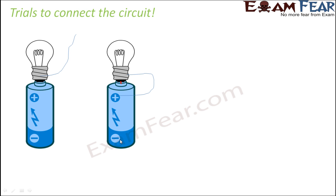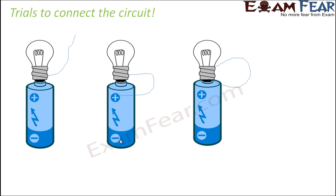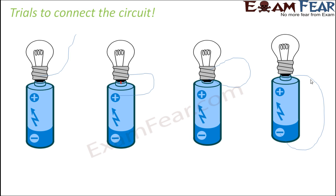In the third case, one terminal of the bulb is connected to the positive terminal of the battery, but the other terminal is connected back to the bulb itself — the negative terminal is left out, so the circuit is not complete. In the fourth case, the positive and negative terminals are connected to each other, but only one terminal of the bulb is connected to the positive terminal, so the circuit is again not complete.